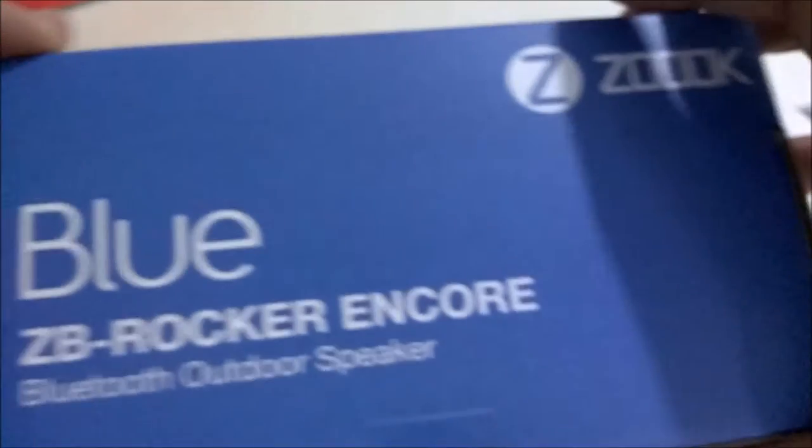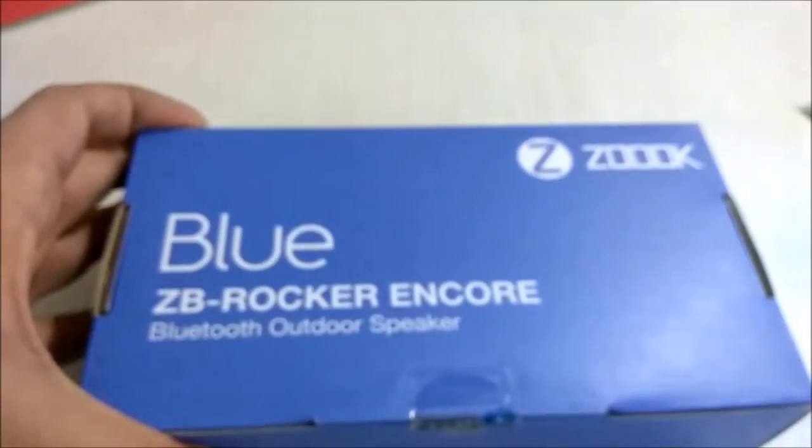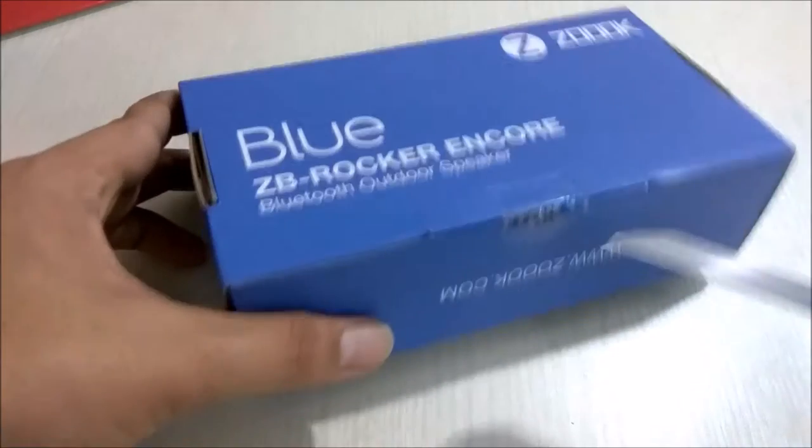There is a seal on the box. If you get the seal broken while the product is delivered, please kindly return it. So let's break the seal.